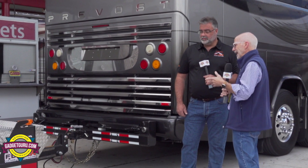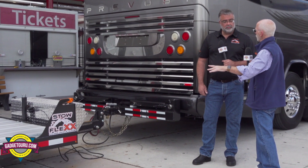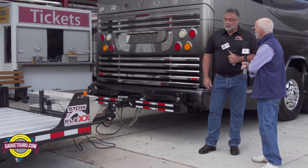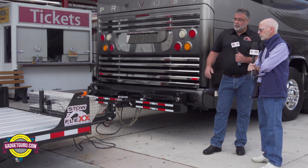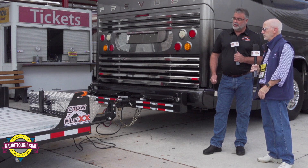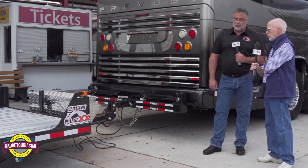You're here to get input from Prevost owners about your new trailer. Why don't you take a minute and tell me about what the Stowflex is and what makes it different from every other trailer on the market? Thank you. The Stowflex trailer — the whole goal of this trailer is to make all the restrictions disappear that currently exist for you to take your favourite vehicle on vacation with you.